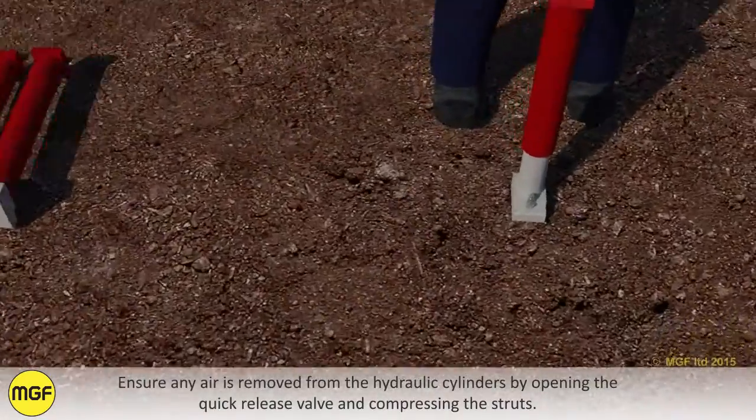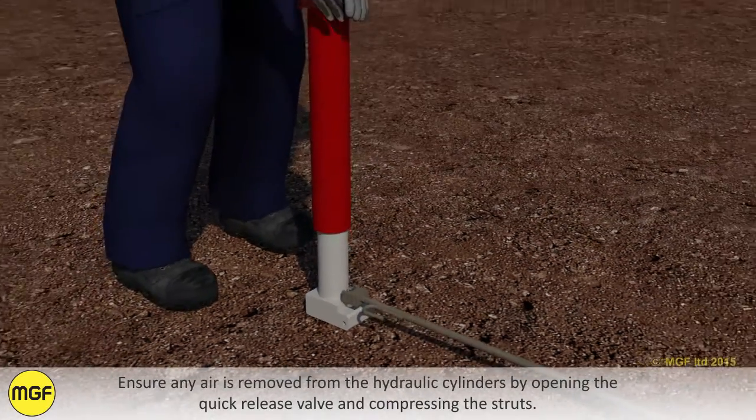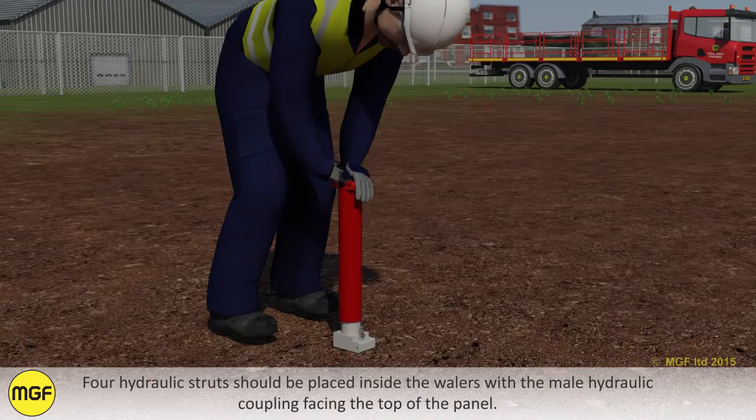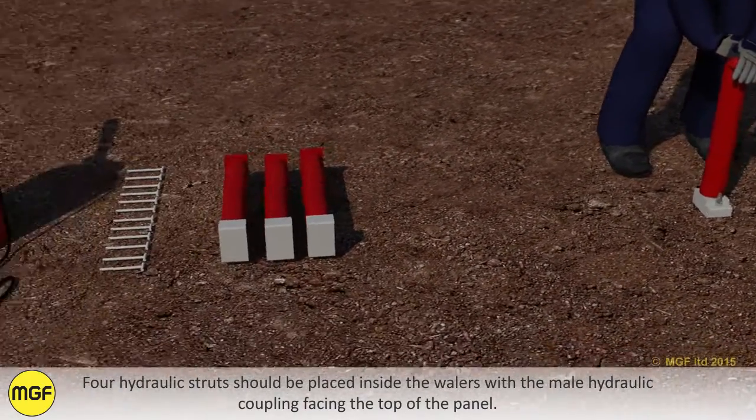Ensure any air is removed from the hydraulic cylinders by opening the quick release valve and compressing the struts. Four hydraulic struts should be placed inside the whalers with the male hydraulic coupling facing the top of the panel.